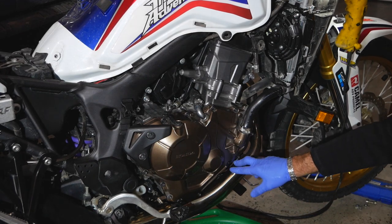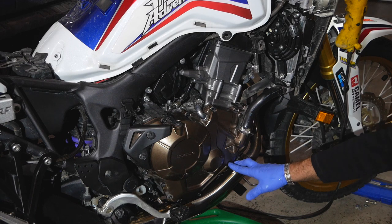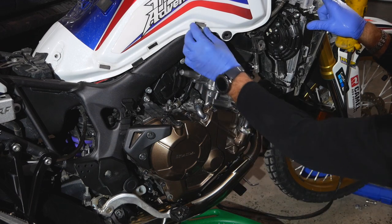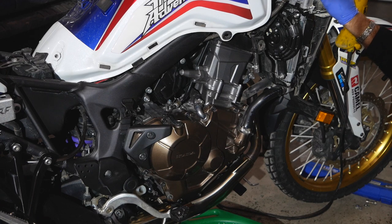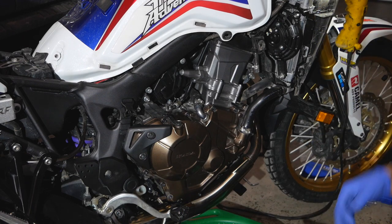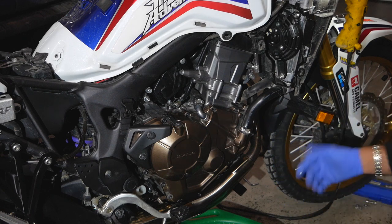Quick correction: the torque on this drain bolt is not 13 foot-pounds — it's 13 Newton-meters, which is 10 foot-pounds. Just to make that clear. I've filled the radiator to the maximum. The manual says to run the motorcycle in neutral for three to four minutes, then top it up and make sure the reservoir is filled to its marking levels. This will also bleed the air out of the system the way it should be done.